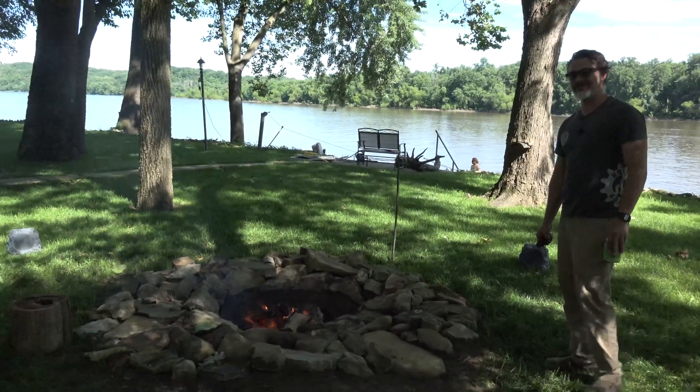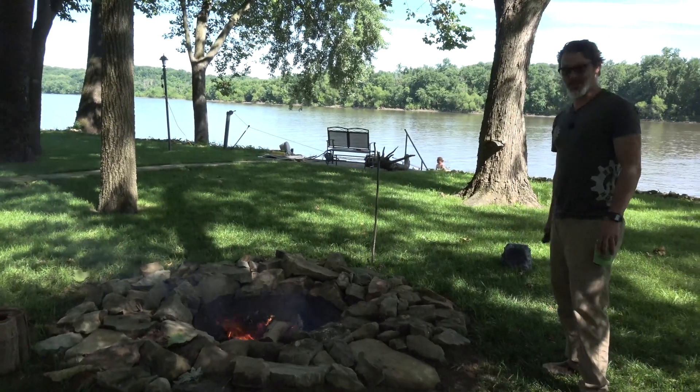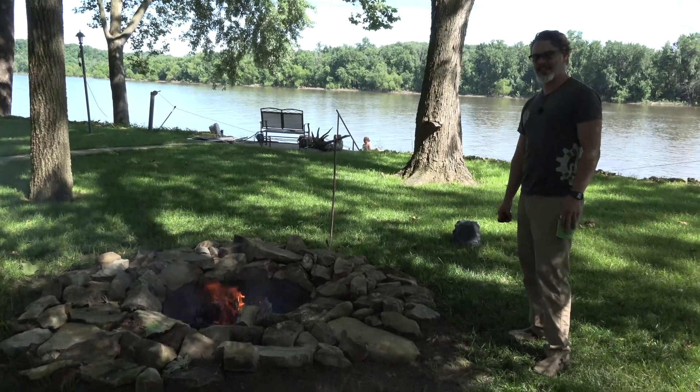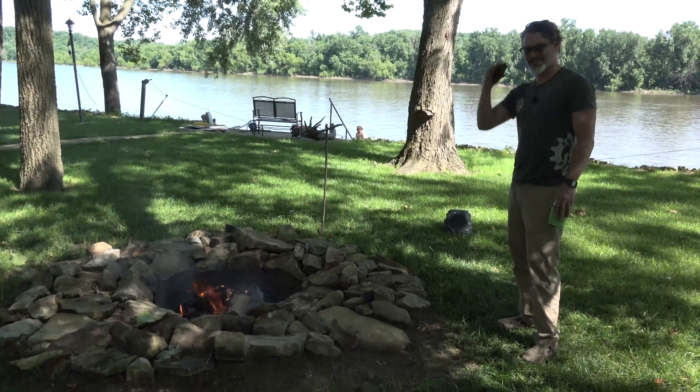Well, thanks for tuning in. If you like to see the outdoors and experience rivers like this, let us know. This is a nice spot. Have a good one. Thanks for tuning in.